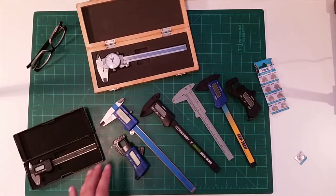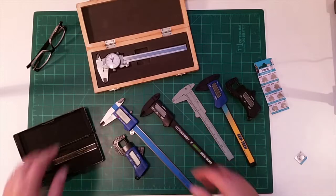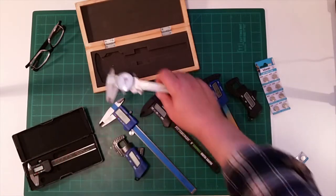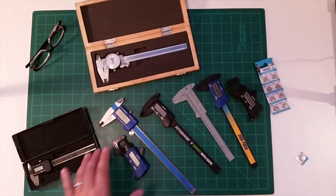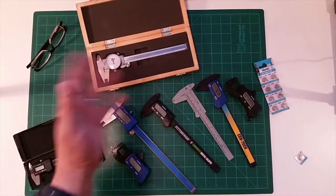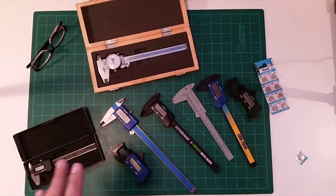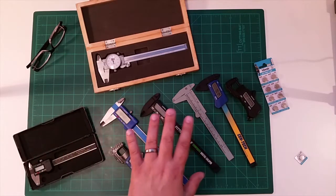I've got a whole range — most of them are digital. In my younger days, of course, there weren't digital ones, so I also have a number of mechanical ones of varying sizes and shapes, including mechanical micrometers. The idea is: when I want to measure something, I want to have something handy, which is why I have all these calipers.